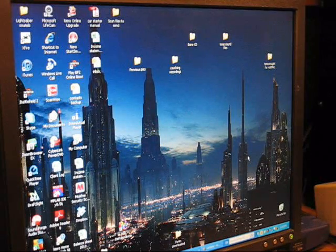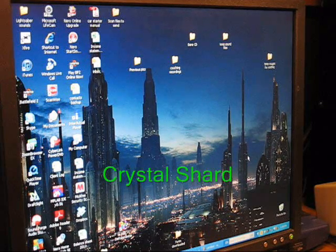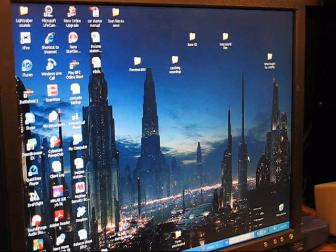Hi, welcome back to Genesis Custom Sabers. This is just a short tutorial on how to change out the sound font in your lightsaber if it's equipped with a Crystal Shard sound card or a Petite Crouton 2.0 sound card or newer from Plector Labs. Both sound cards operate very similarly in this regard, so you'll be able to use these tips to do the job on both.